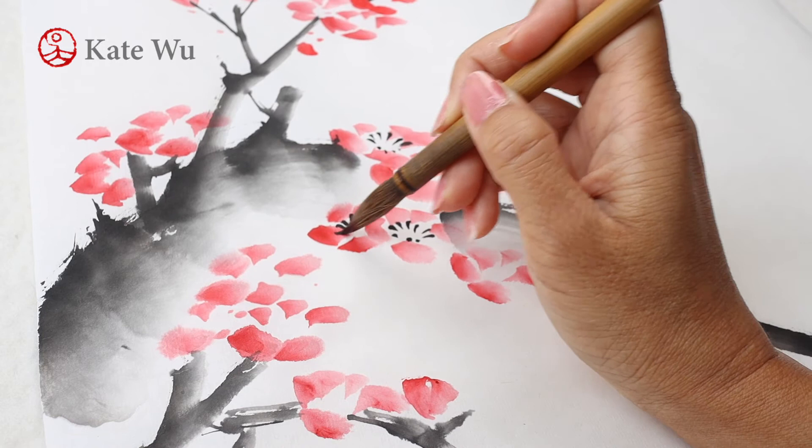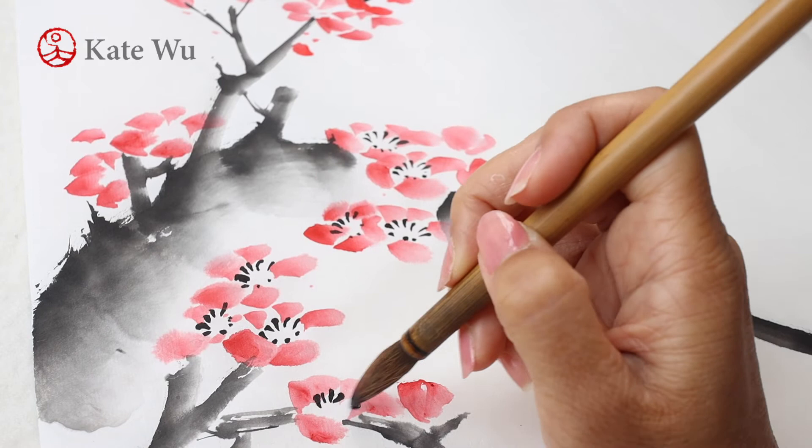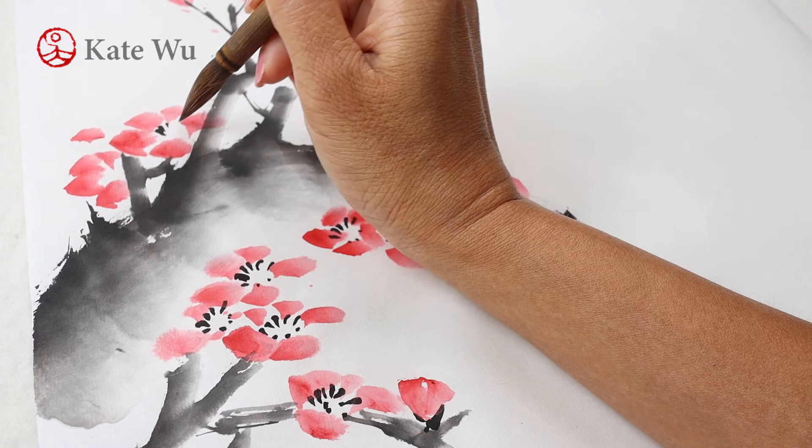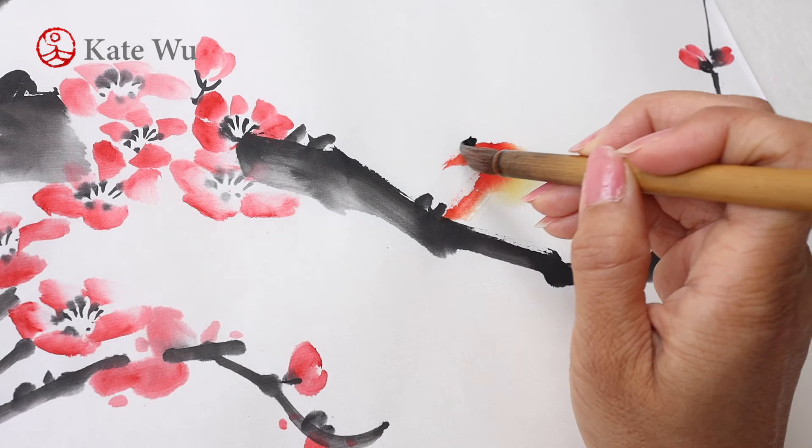You are starting to see more clearly. Now I'm adding a bird standing on the tree branch. The chest of the bird is a gradient of yellow, orange, and red. The rest is in ink.